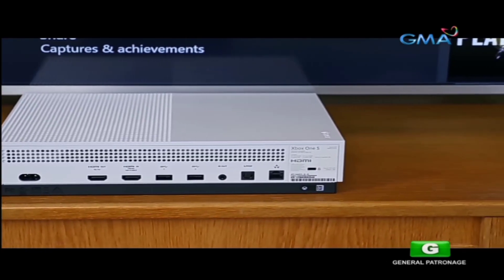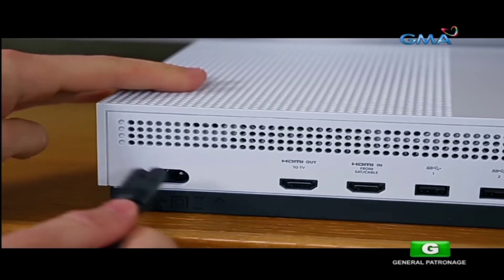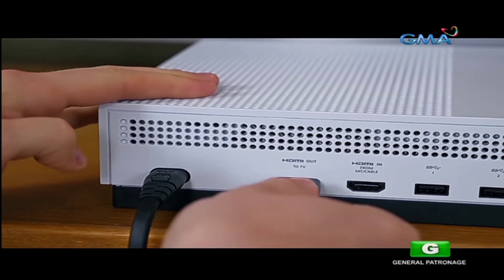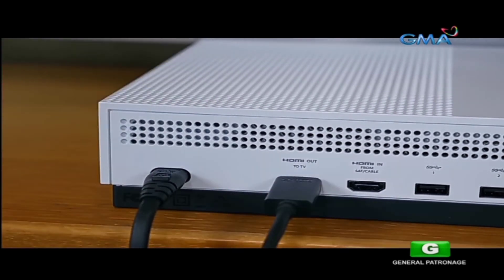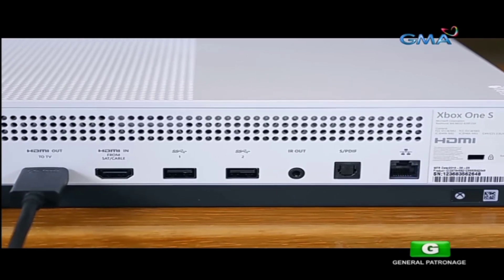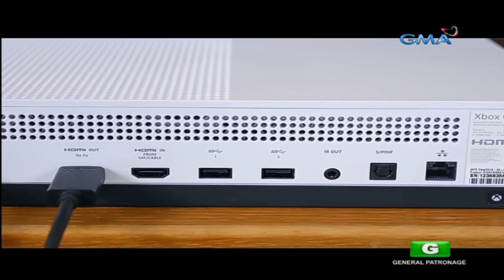The setup process is very straightforward. You plug in the power cable and connect the console to your TV of choice — in my case, the Vizio P-Series 4K HDR home theater display — and then you power it on. Some of you may want to connect your Xbox One to a cable box and/or Ethernet cable; that's totally up to you.